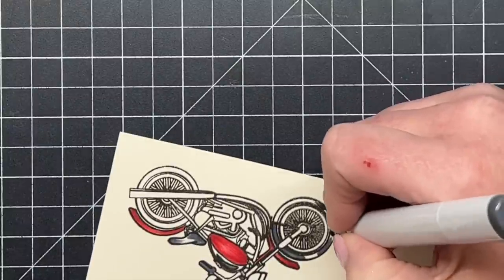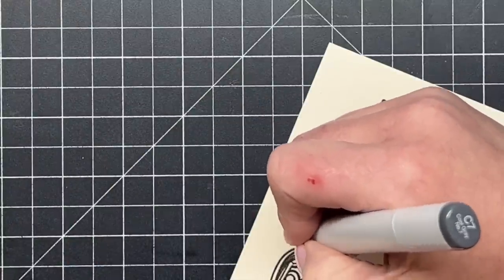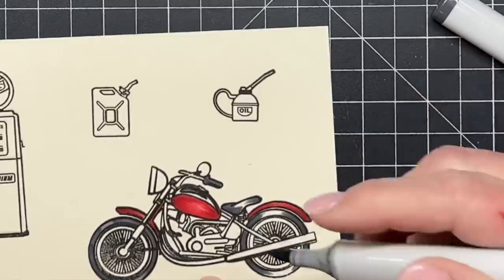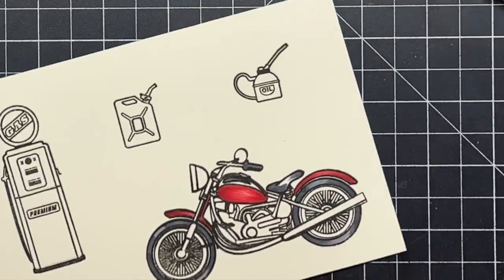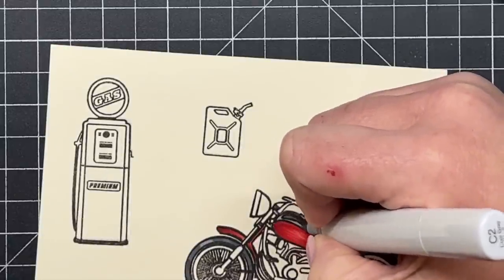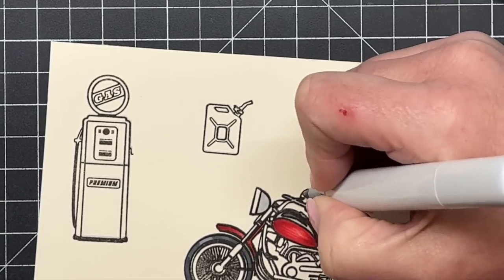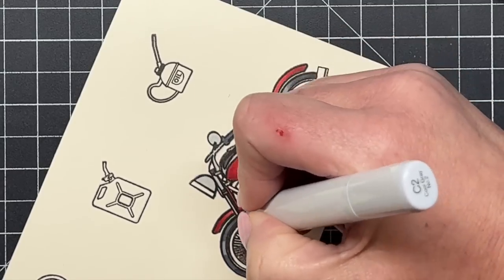I'm coloring dark areas here and there with C7 and filling in with lighter cool grays, getting that look of metal and the black in the tires, the leather seat, and the grips. I take my time going around all these little parts — especially into the engine pieces, the exhaust, and things on the motorcycle. I'll use the same colors — the same reds and same cool grays — throughout all of the images, including the vintage gas pump and the little oil container.